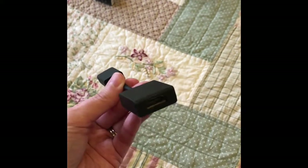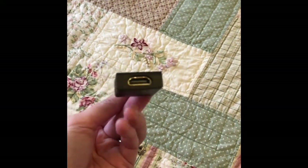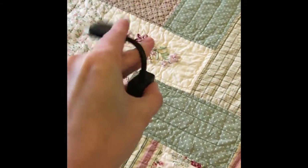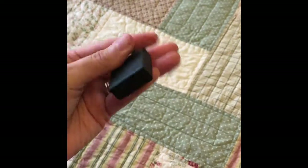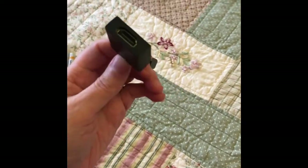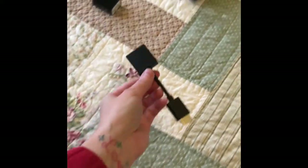So if you need to use the extender, you can attach it and bend the Fire Stick down or left or right, however it needs to go so that it fits behind your television. But in this case we don't need it, so we'll just leave it there.